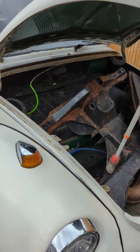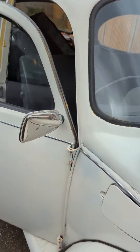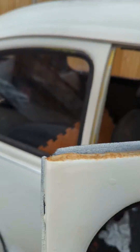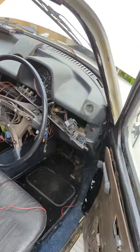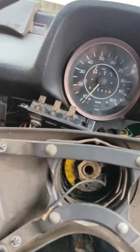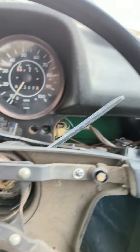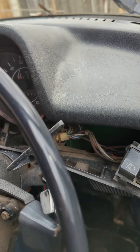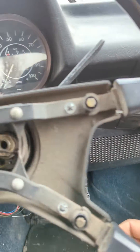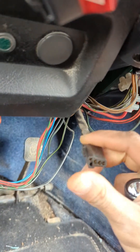Welcome guys to another update on my beetle project. On today's episode I'm trying to diagnose the wiper system. I got all the wiring stripped out and I did a test on the wiper switch to make sure it's all okay.